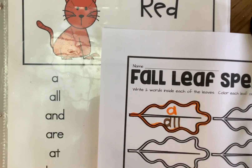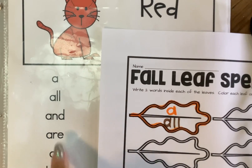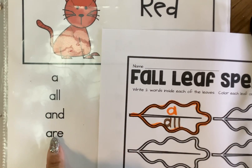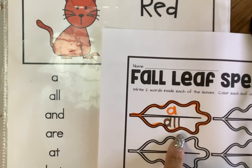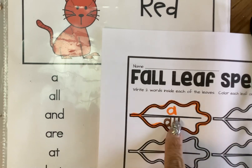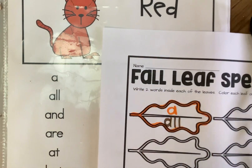This one here — I would do "and" and "an" or "R" in my leaf, and then I'll color this one maybe brown. But you're going to choose your fall colors, and each leaf gets two words.